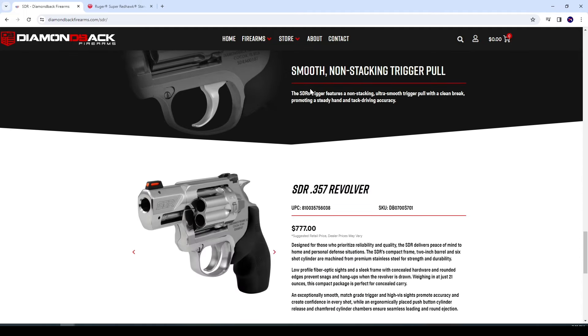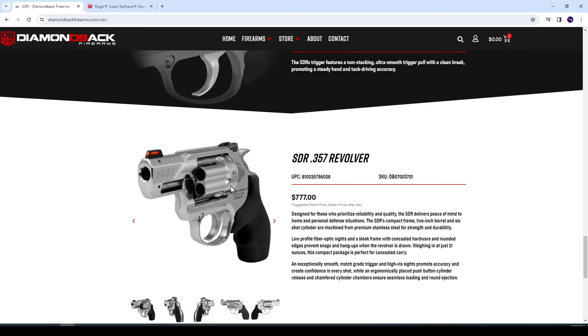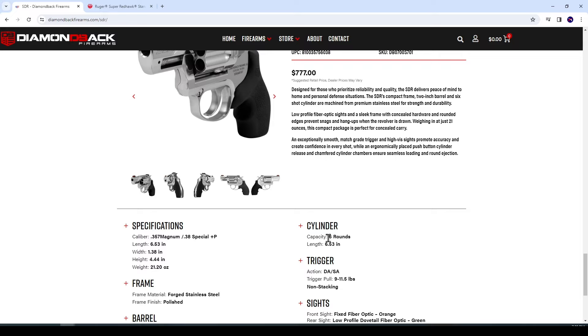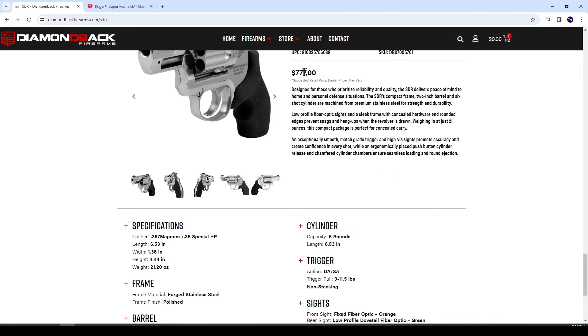Supposedly has a smooth, non-stacking trigger pull. I don't have any trigger time with this gun, unfortunately. But you know what? If this does have a good trigger, that price is really good — $777. Because look at this: it is a six-shot small-framed revolver in .357 Magnum.